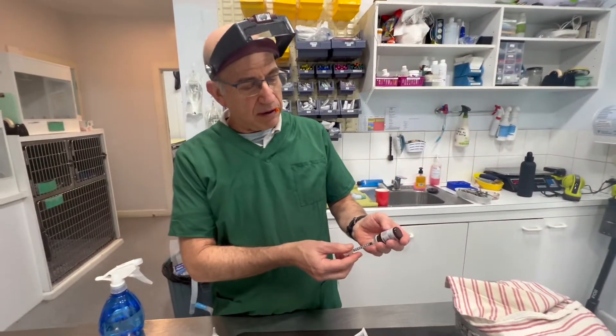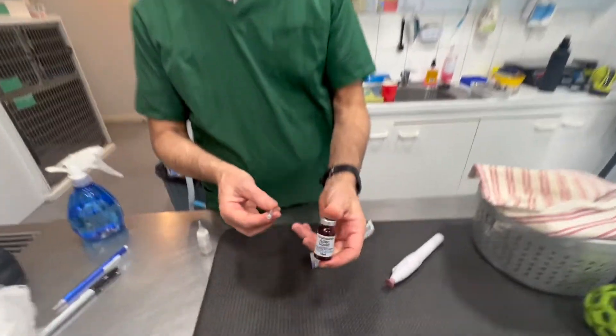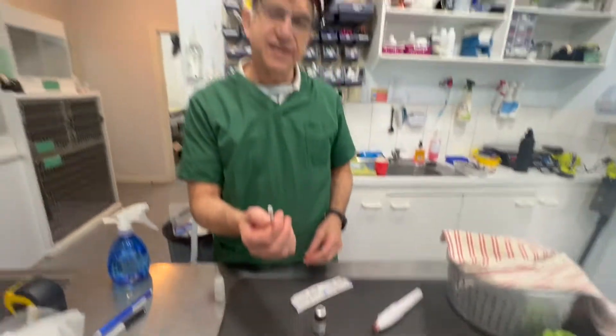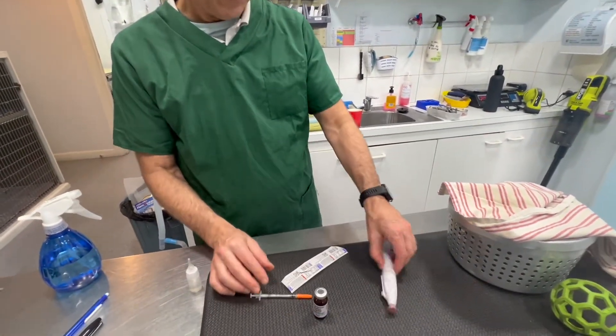Remember I said vitamin A can play a role? Vitamins A, D, E, C. This is a 30-gauge needle - one of the smallest needles you can get. You can barely even see the needle, it's really small.